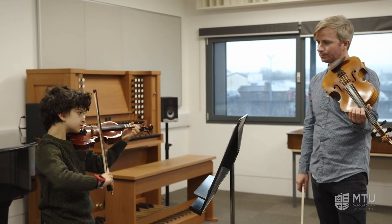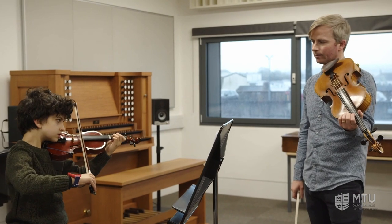We take beginners here at the Cork School of Music from ages five, six and seven. In addition to your musicianship class that you will be doing here, you will have a half an hour tuition on the viola, which will be followed by a little bit of practice at home every day to make sure that you're progressing on your instrument.